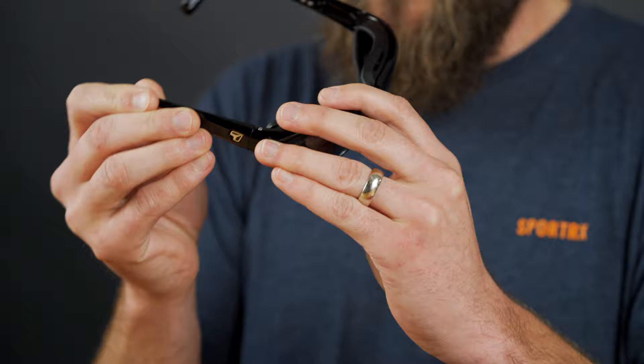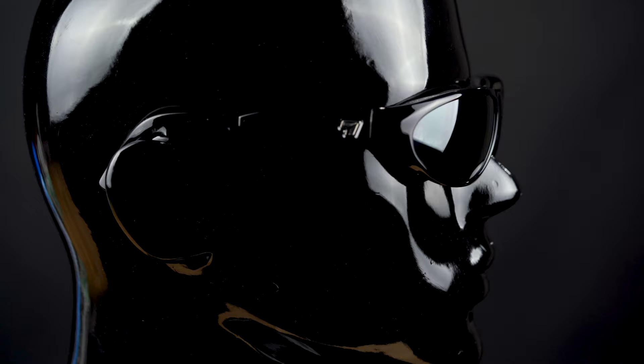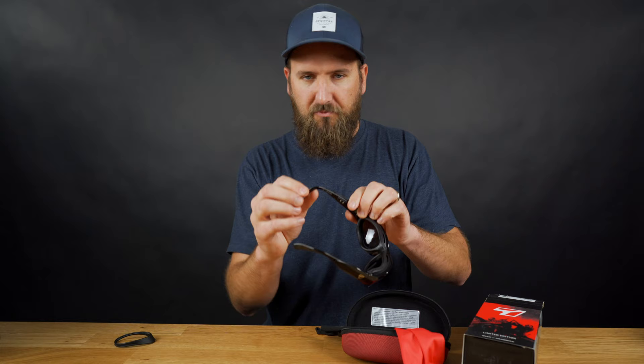Another cool feature on these is an adjustable temple. They have this design where you can actually shorten or lengthen the temple to suit your particular fit or needs. It tends to be really helpful if you're wearing a helmet. You don't need to worry about wrapping this behind your ear because you can set the length — it's a very good feature for a more customized fit.